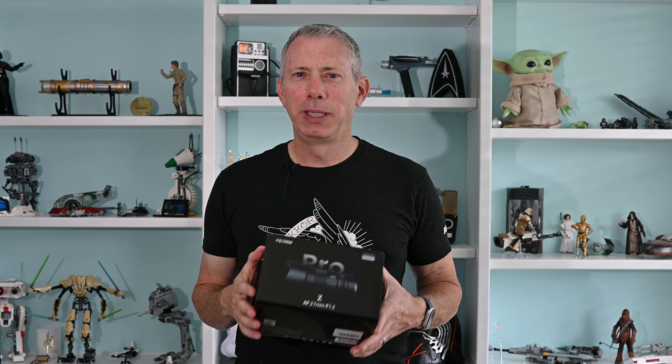Hi, Joe here from ShutterSpeak Photography. Very nice to see your smiling face again here on YouTube. Viltrox had sent me their 27mm F1.2 Pro Series lens for Nikon Z.